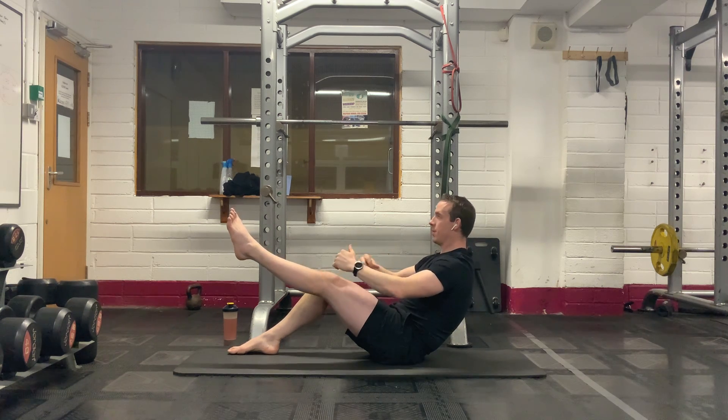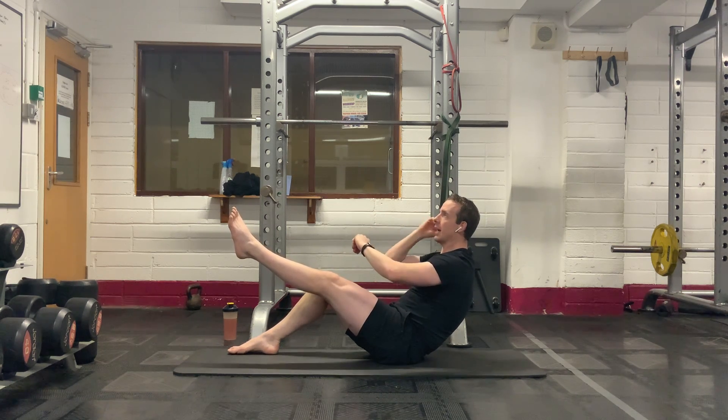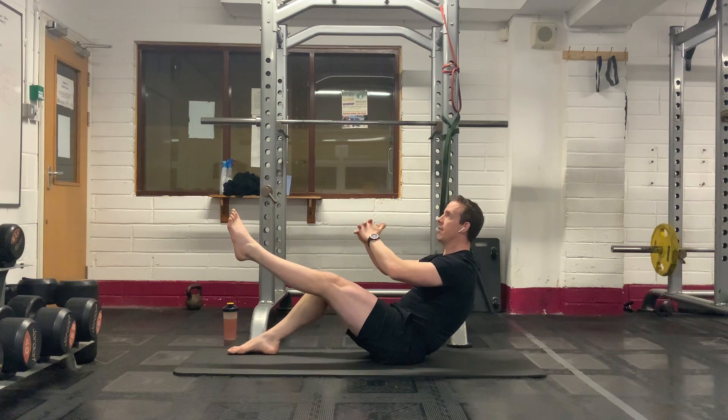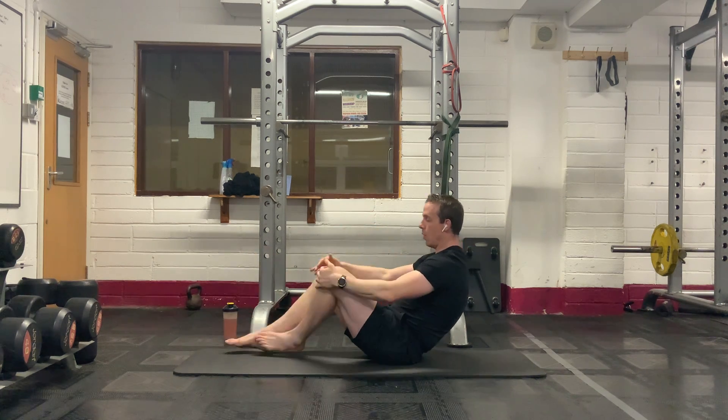Stay strong — abdominals tight. We've got ten more seconds. Keep that leg up there, don't let it drop down. Five seconds — four, three, two, one. Well done.